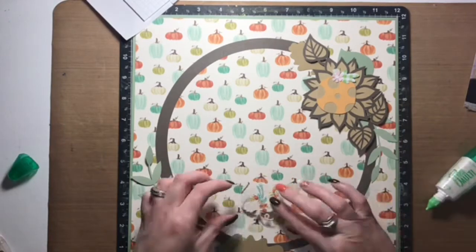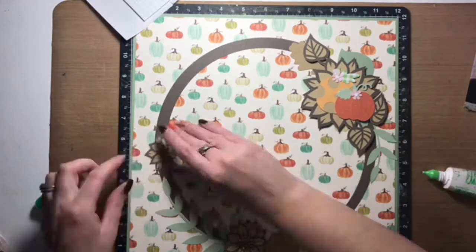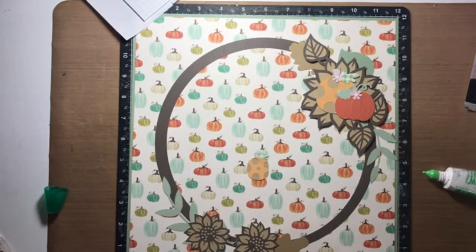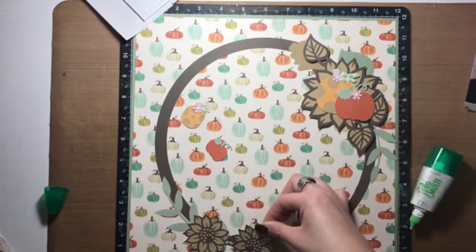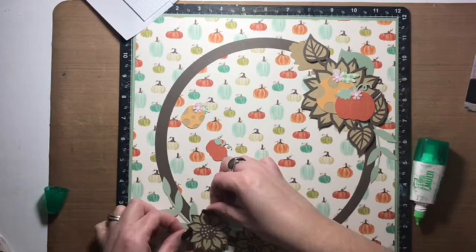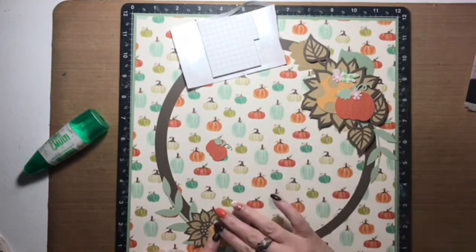I'm just adding some pumpkins now. Pumpkins work for a harvest theme and they also worked for my title. I found 'Pick of the Patch' in my Cricut Design Space and I really liked that for a title, but I didn't care for the cut file so I skipped it and created my own. You'll see later in this video that I titled it 'Pumpkin Patch.'